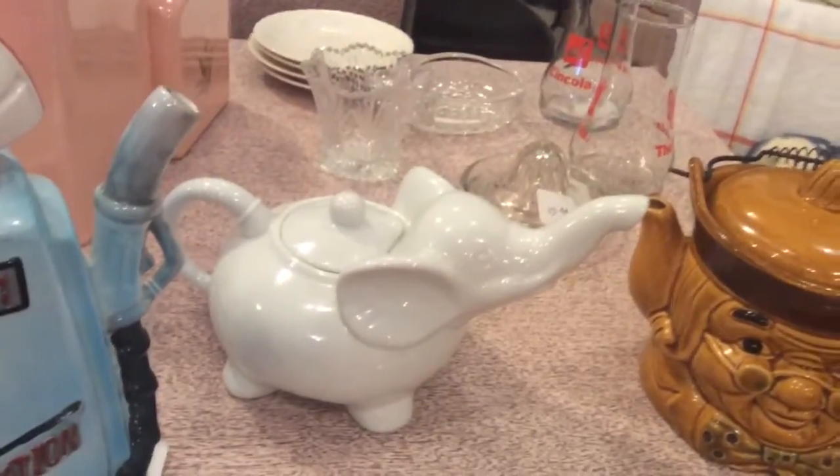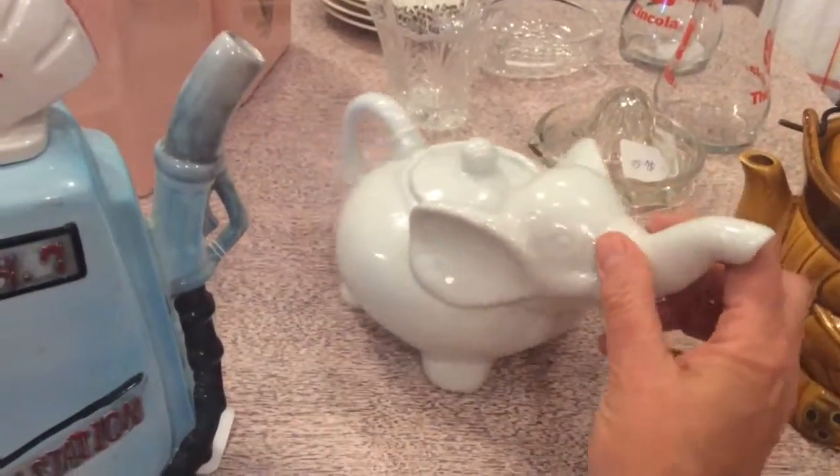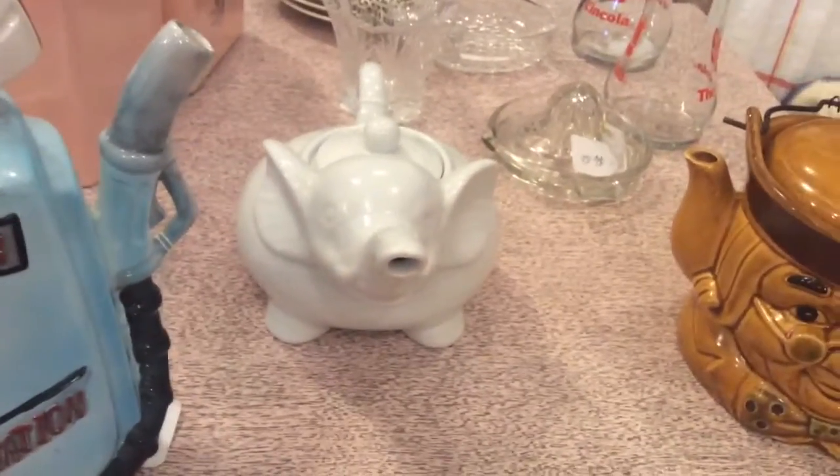Next is Babar's White Elephant. He's $28, no chips, and he is in fantastic shape. There's a view of his trunk and his big ears. So cute.